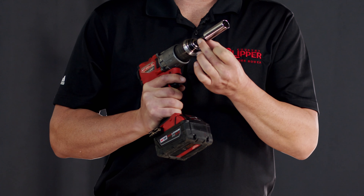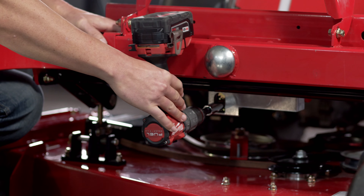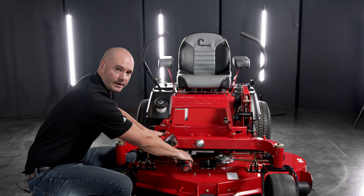Using your power drill, 5/8 socket, and the included 3H drive adapter from the kit, put the socket into the hex head. Rest the drill on the anti-rotation stop bolted on the frame and power the drill clockwise to raise the deck.